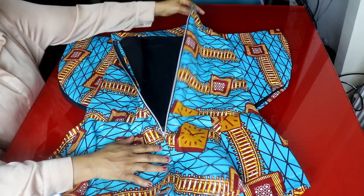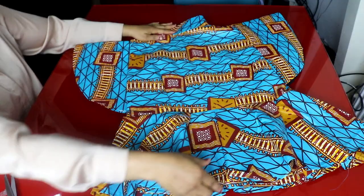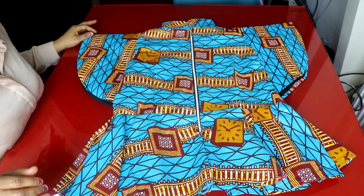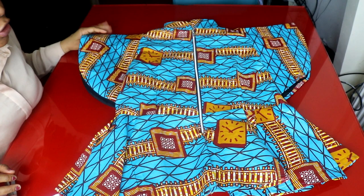We have come to the end of this video. Let me show you the finished top — this blouse is really beautiful. Thank you all for watching. Subscribe to my channel if this is your first time watching, and please turn on your notification bell so you'll be notified each time I upload a new video. I'll see you in the next one, bye!